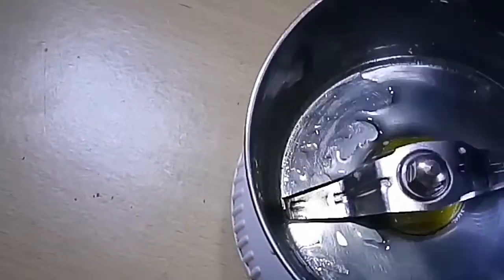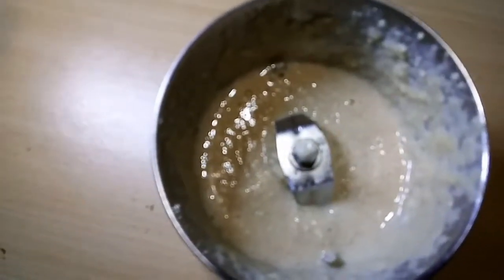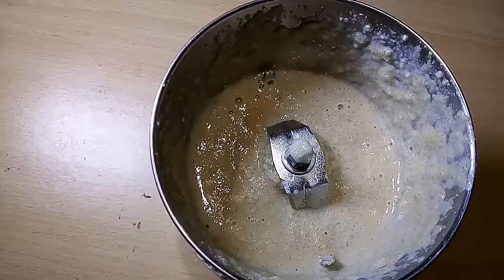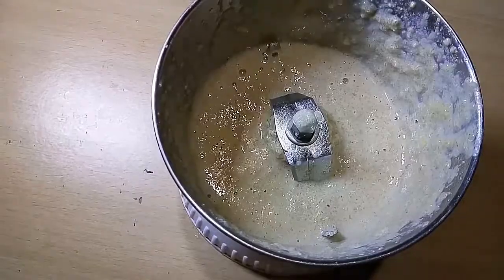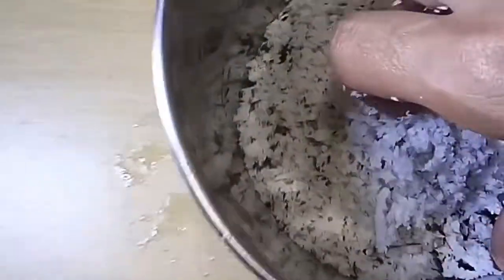Now take the soaked fenugreek seeds in a small grinding jar and grind to form a smooth paste using sufficient water. Transfer it into a wide-mouthed vessel. Now take half a cup of grated fresh coconut in another jar.